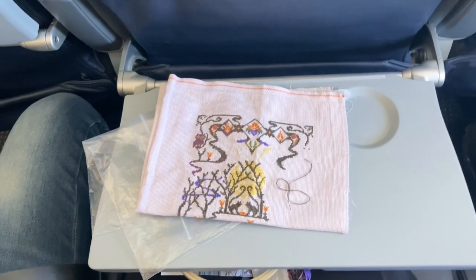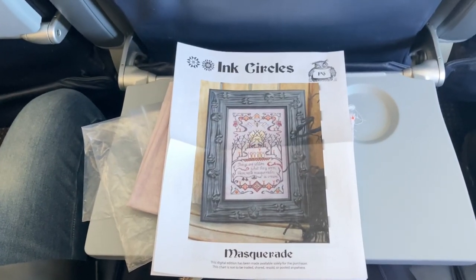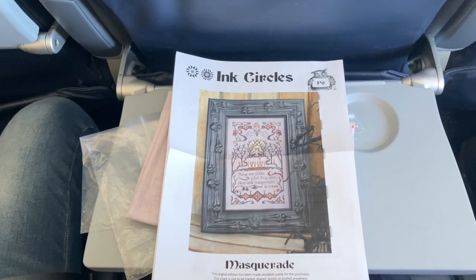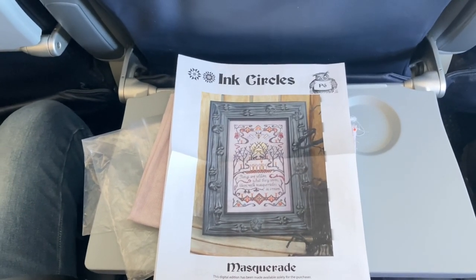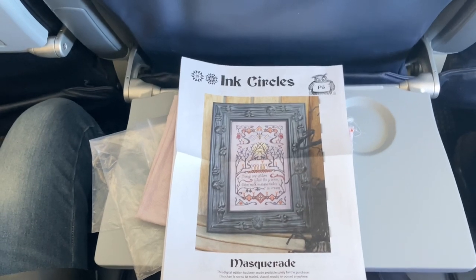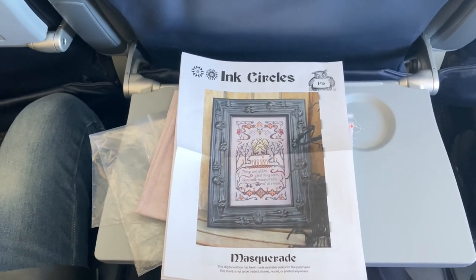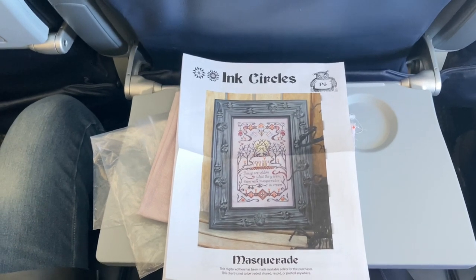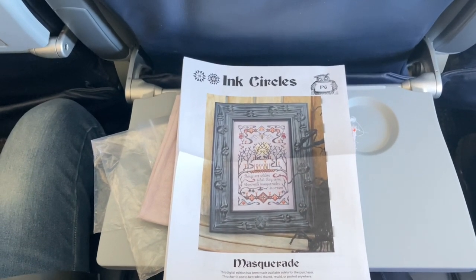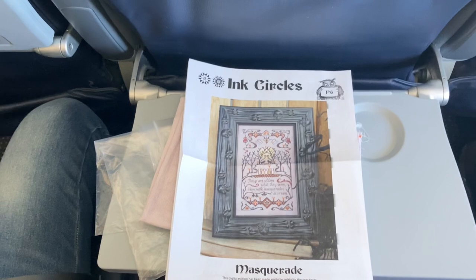Here I have my project. This is by Current Whip and this is Masquerade by Inkcicles — it's a Halloween-esque design. I actually have the paper chart. Even though I do have this chart on Pattern Keeper, I decided to print it out for easier access. You can use Pattern Keeper and take your tablet on the plane, but keep in mind you'll need to bring additional cords to keep it charged. For simplicity's sake, I used a paper pattern and brought a highlighter to mark it.